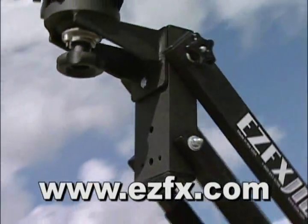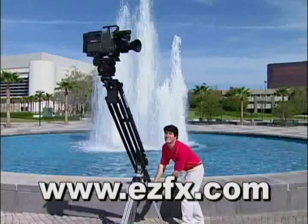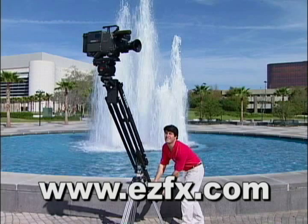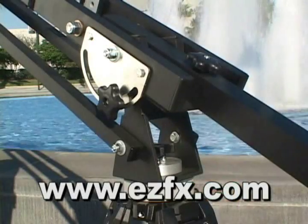Internal bushings and bearings create smooth movement, while the 4-beam design provides stability. Brakes for both swivel and lift hold the jib's position, but release under pressure for safety.